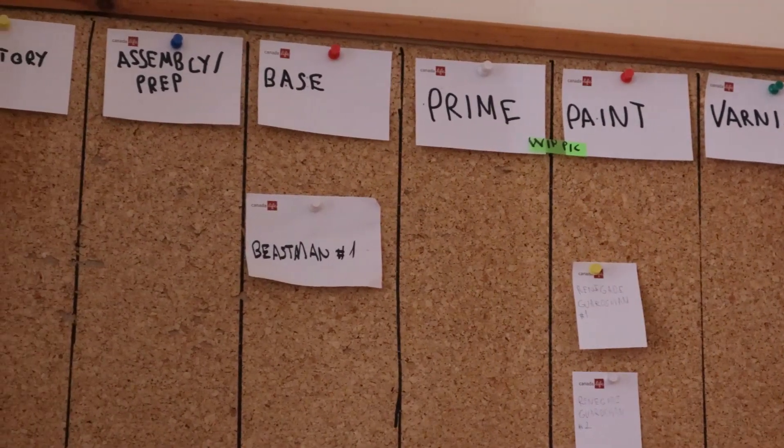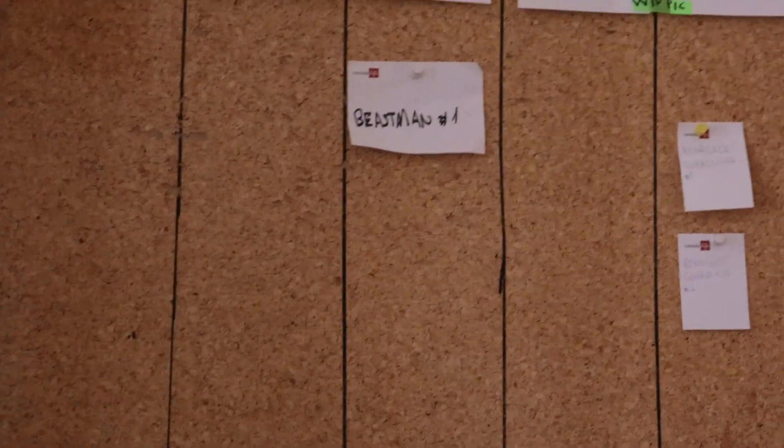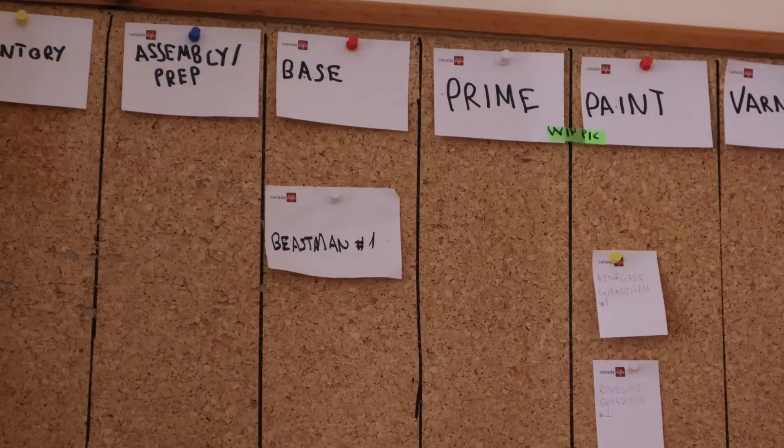For version 0.1 I just used a cork board that I found in the trash and some post-it notes that I got for free from my company. Later I got some markers and pushpins to enhance the process.